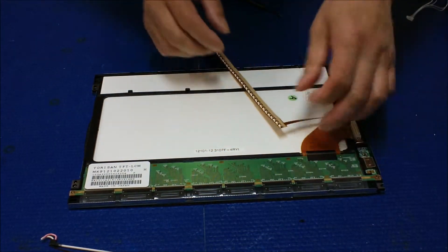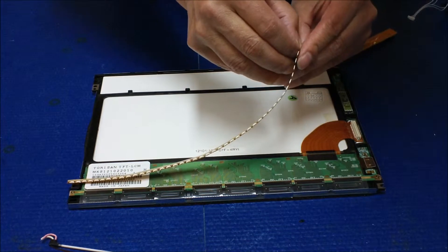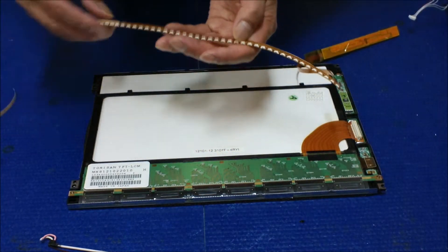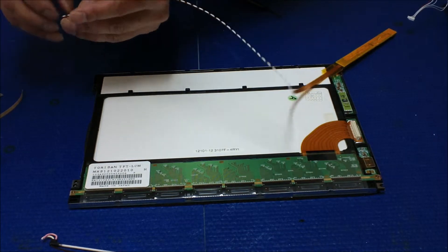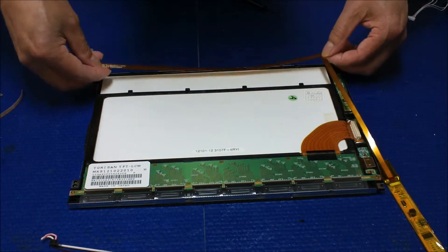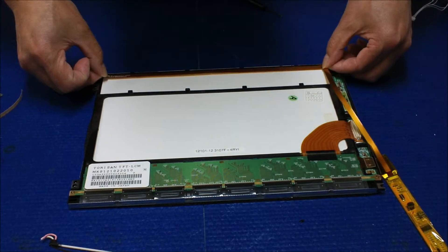Now the next step: we need to peel off this double-sided tape cover. Peel it off. Do the alignment — just make sure to put it in the center. Be sure to push downward when you lay it down.